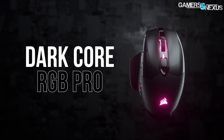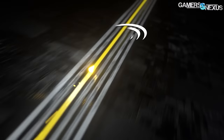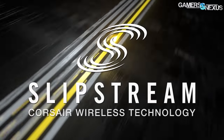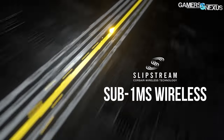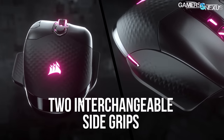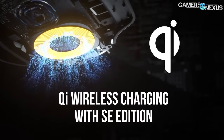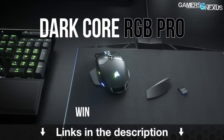This video is brought to you by the Corsair DarkCore RGB Pro Wireless Mouse, which claims sub-1 millisecond wireless response, low latency Bluetooth, an 18,000 DPI sensor, a 2000Hz polling rate, and interchangeable side grips. Corsair's mouse can charge on the MM1000 mousepad with Qi charging or can be used wired. Learn more at the link in the description below.